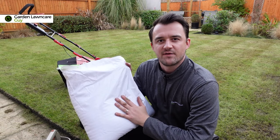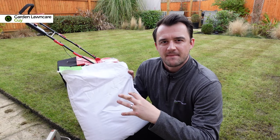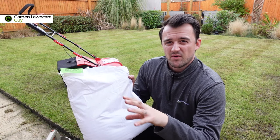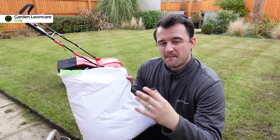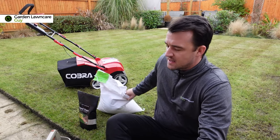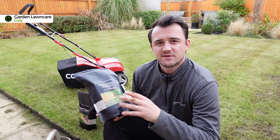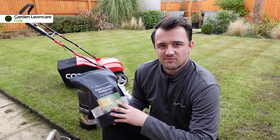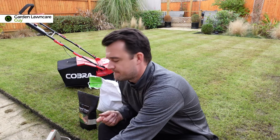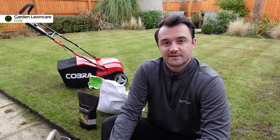We're going to be overseeding any of the patches with the American Dark Green grass seed. This is a ryegrass seed, which means you can pretty much seed throughout most parts of the year right through an extended growing season. Then as the grass starts to grow and I've done my first couple of cuts, I'm going to feed it with the Phase Release Fertilizer Dark Green Autumn. Thanks for watching — it's Matt, the Garden Lawn Care Guy, and I'll see you in the next video.